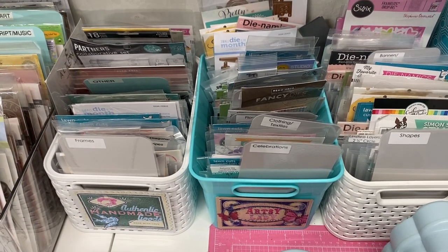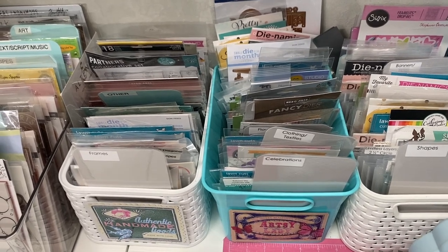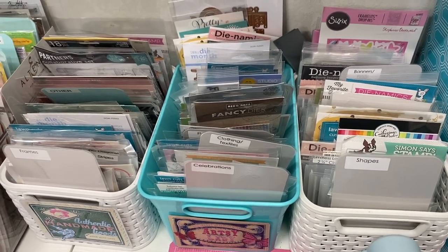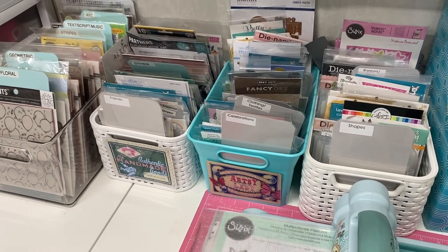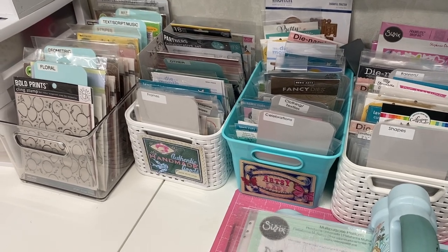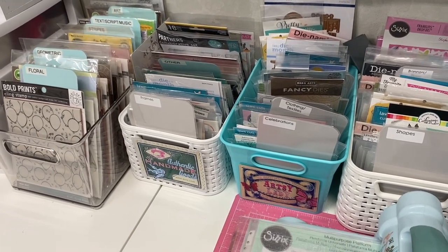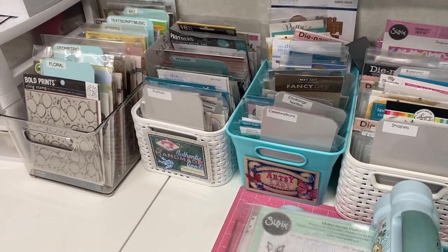These are the basic standalone dies — not the ones that go with my stamps, but the standalone ones, like frames, cutout circles, and that kind of thing. I want to dig a little deeper and see what I have that I could use for journaling — making pockets, doing something more interesting than just a straight edge pocket or a scallop. I have so many dies here.